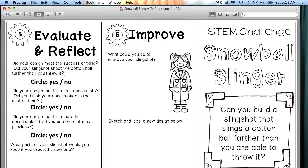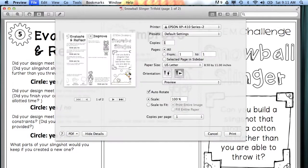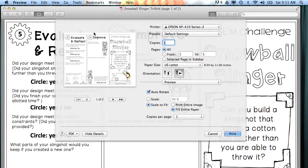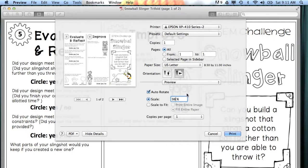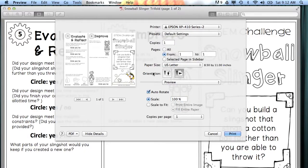A Mac will automatically open your PDF in Preview. Do File and Print. You can see that it cut off some of the sides, so we don't want that to happen. Really what we want is for it to be scaled to 100%. I don't know why Preview does this, but if I make it think that I'm changing my settings with the little drop-down menu up here, you can see it automatically shifts to how it's supposed to be.